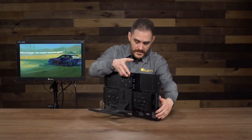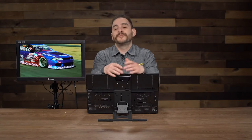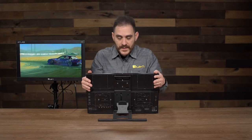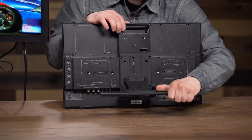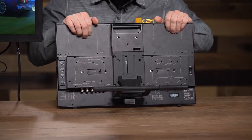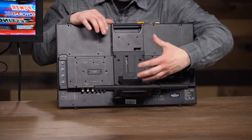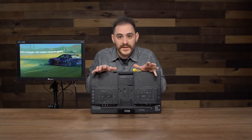I'm going to turn it around and show you some of the cool things on the back. We tried to fill this monitor with as many cool features, options, and customizable things as we could to make things easier and go quicker when you're out in the field. Number one: we've included five VESA mounts. One is being used by the kickstand that comes included, two more are up top, and two more in the middle. We also have an accessory — an adjustable VESA mount — that allows you to mount this to a C-stand. So you've got a lot of flexibility on how you mount this monitor.